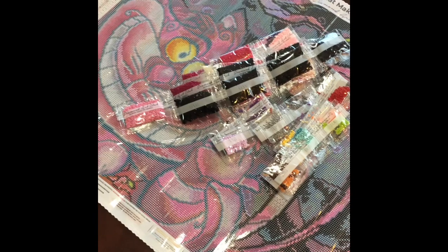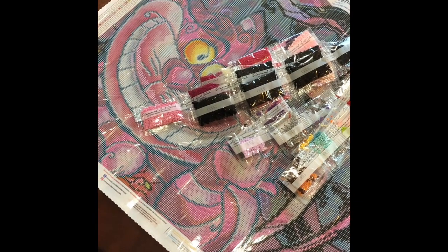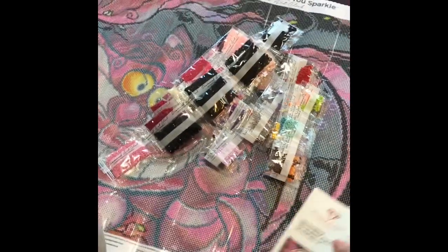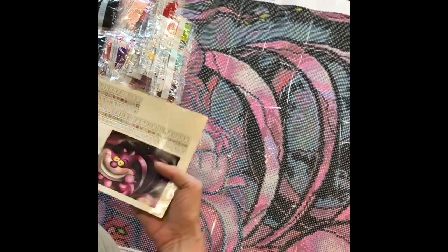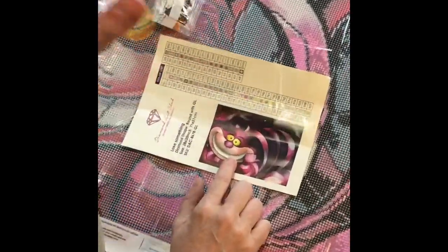I noticed I did not get a tool kit with this, which is very odd. I've got plenty of tool kits so it's not a big deal to me, but you will get a tool kit with every painting you purchase — possibly someone just forgot to put it in.